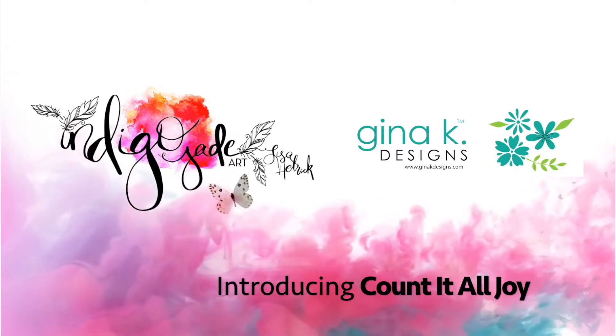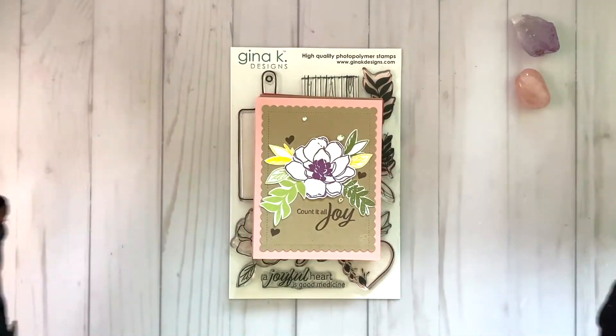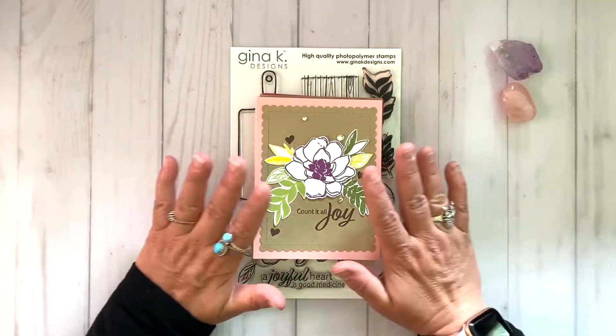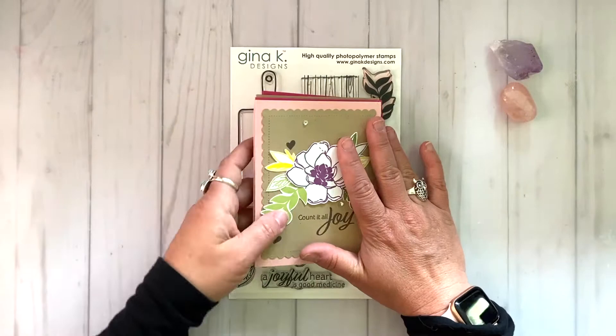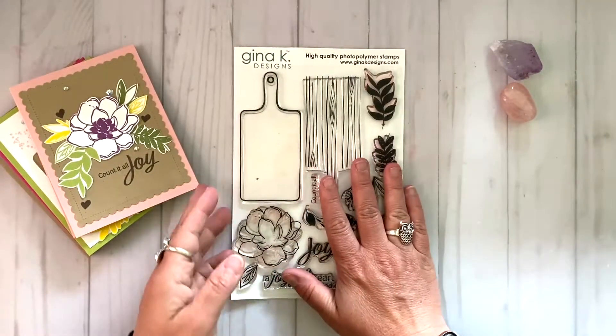Hi friends, it's Lisa Hetrick, illustrator for Gina K. Designs, and I'm so grateful you could join me today. I am super excited to share a brand new stamp set with you today. It's my new release with Gina K. Designs called Count It All Joy, and I've got a lot to share with you today.